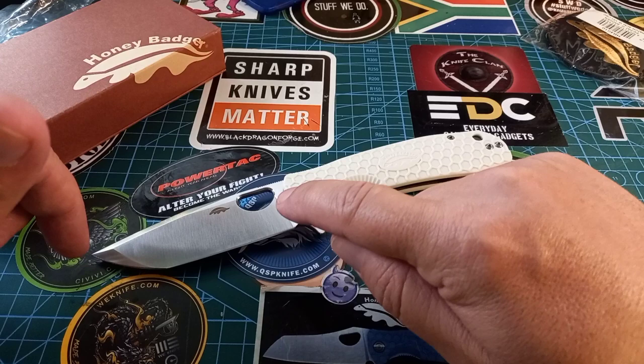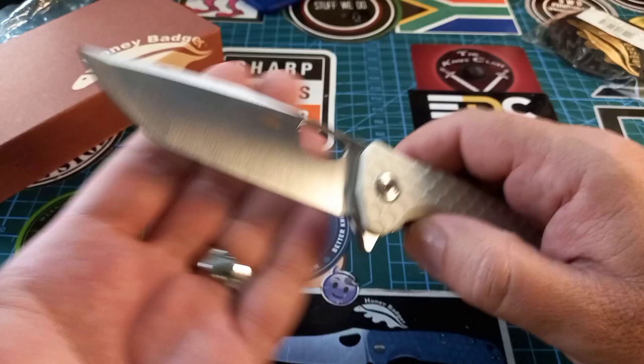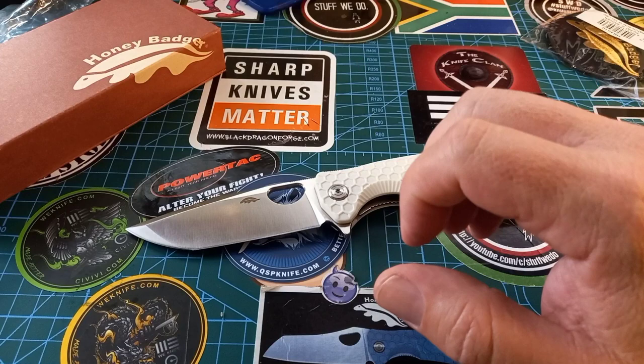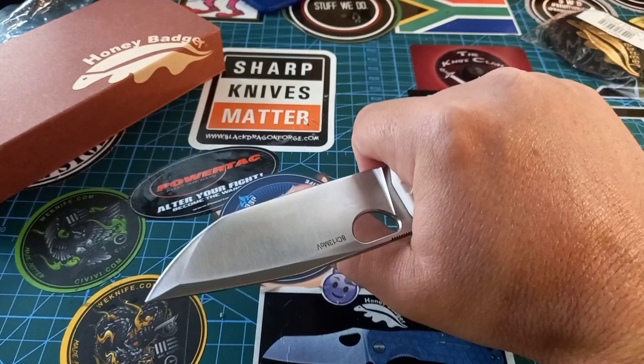If I can remember correctly this is about a three-and-a-half inch blade, but we'll do full specs and compare to the other ones in the next video. For now I just want to show you this. It was, if I remember correctly, 600-something rand here in South Africa, so this is a great budget knife for the amount of knife you get, the size, and the versatility.